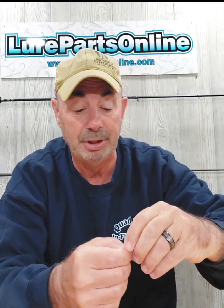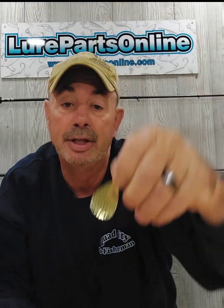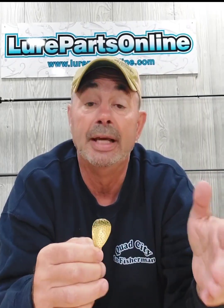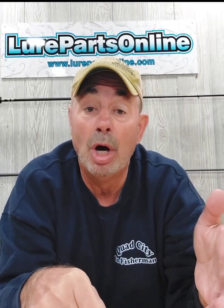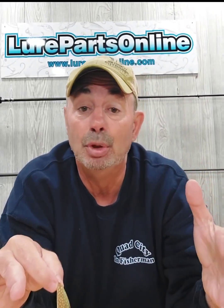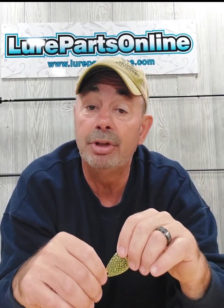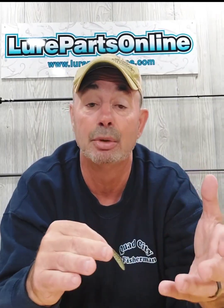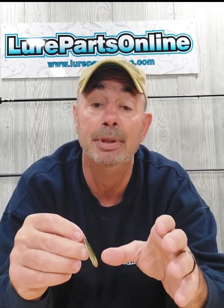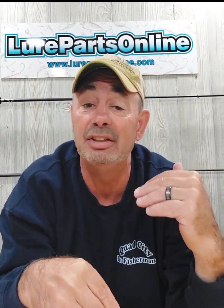The blade I'm going to be using is our hurricane blade — one of my favorite blades. It's a recreation of a blade from back in the nineties called the super dog blade. A lot of guys in the Midwest, especially fishing river systems, did really well with it. In most cases it was used as a combination blade — a trailer blade with a Colorado in front of it. I like building them with just that blade by itself because it puts off such an intense vibration.